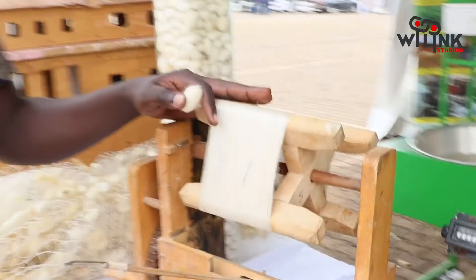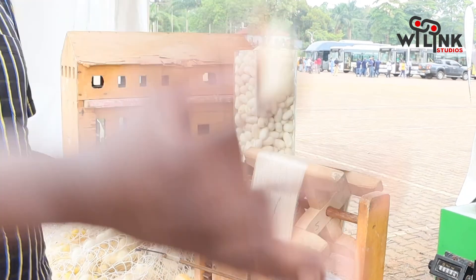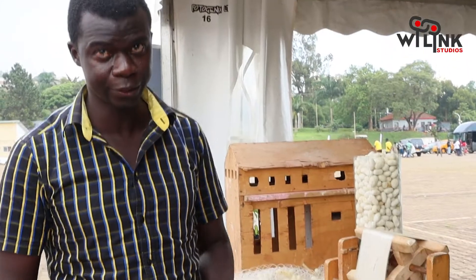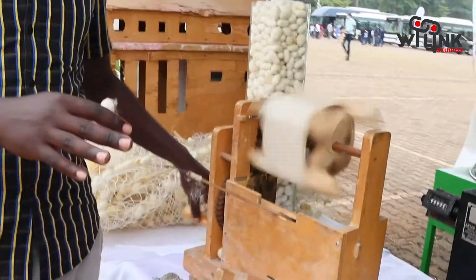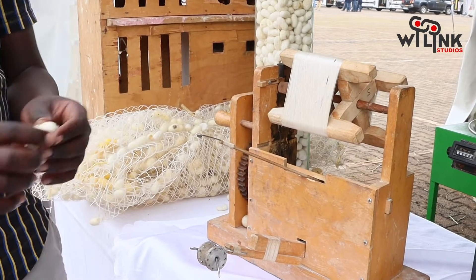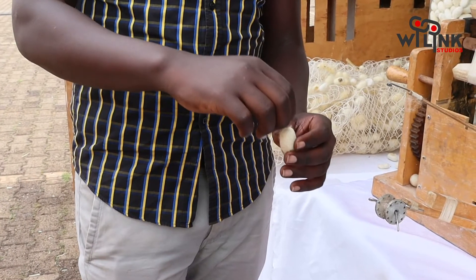The next step in the value chain is to produce what we call silk yarn. What you see here are different tools locally fabricated to guide our farmers and let them add value to their products. We came up with a hand reeling machine — a pedal machine — to help a local farmer at home do the reeling. Basically, the farmer boils these cocoons in a saucepan and the thread will start peeling.